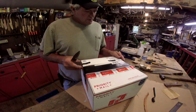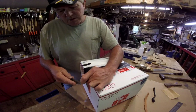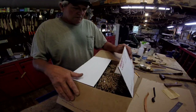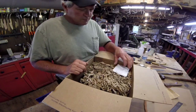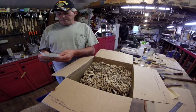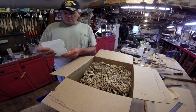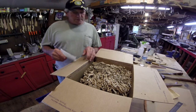I got a box from Kentucky. Thank you, John. Let's see what we got in here. It's shredded cardboard. Wow, thank you. That's cool. Let's see. Yes, sir. I'll do that for you. I'll put you on the list as soon as I get done showing this.